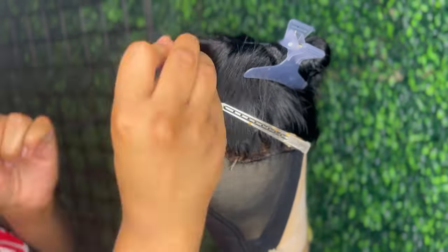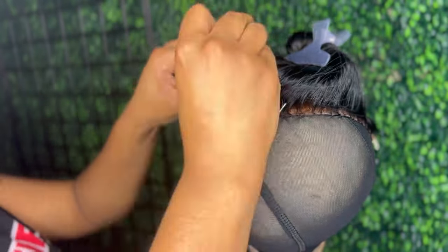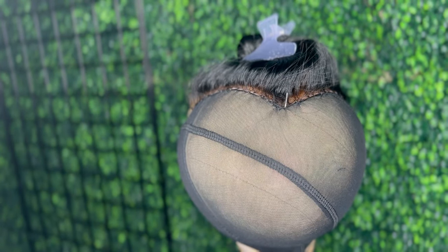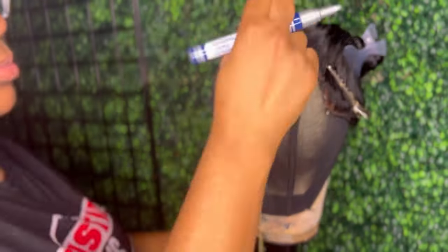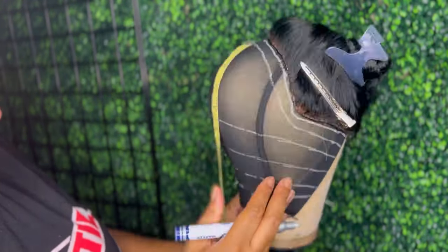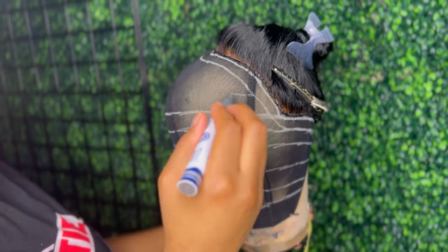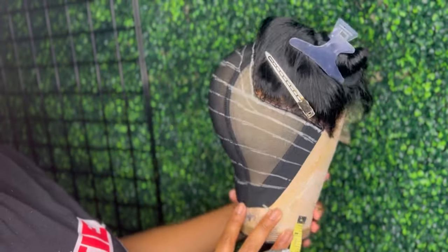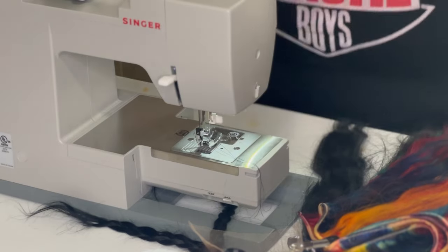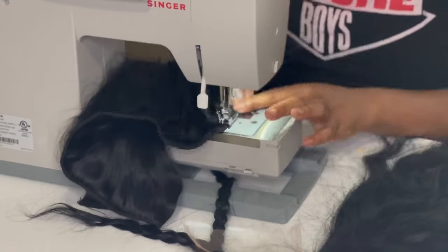Now I'm moving over to my guidelines. Typically I make them about an inch apart, but this is really at your preference because with this wig it's about where you want the color placed. I'm outlining my closure and then making my guidelines. You'll notice I write a C or a B — C stands for color, B stands for black. That's how I know where I want my color versus my jet black, alternating so it's an even distribution throughout the wig so those pops of color can come through.